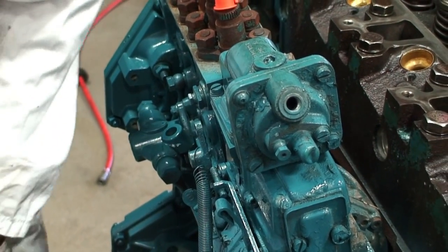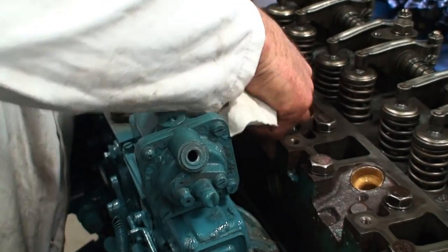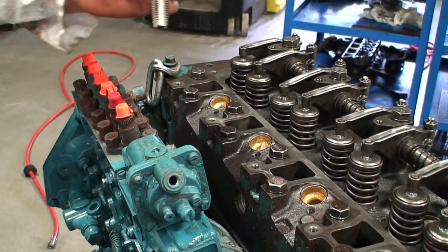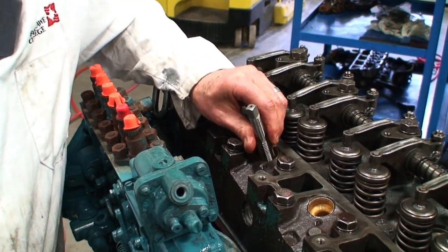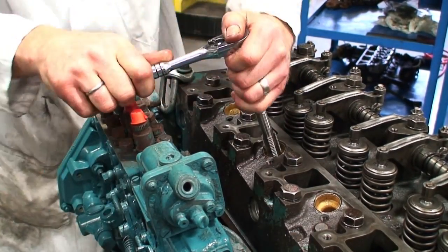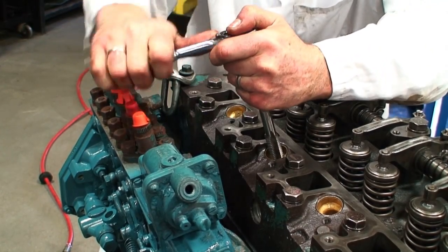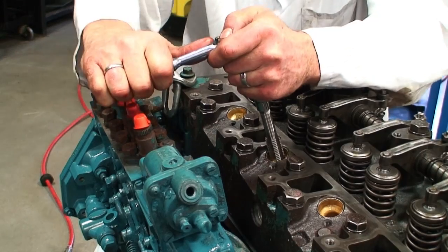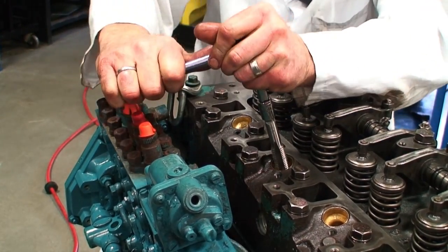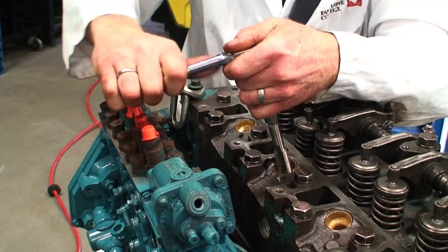First thing we have to do is take a small amount of rag or paper towel and stuff it down inside the hole. The reason for that is when I use my tap I'm going to start to cut debris and I don't want it to fall into the engine. I'm going to put my tap in, use an appropriate tool to drive it, and start to cut some threads into the injector sleeve. I'm going off center a little bit but I'm not too worried about it because we're not reusing this. I'm going to create a nice clean thread in the bore so that I can put my puller apparatus in there and then pull the injector sleeve as required.